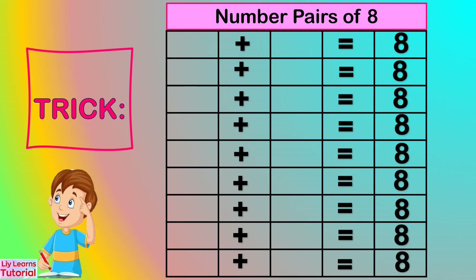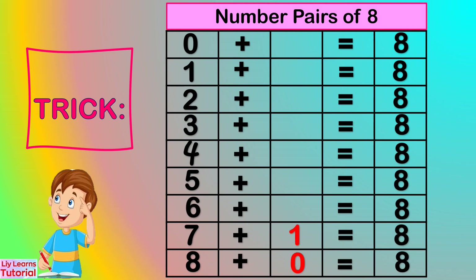There's an easy way to write the number pairs of 8 in a table form. First, write down numbers 0 to 8 in the first column from top to bottom: 0, 1, 2, 3, 4, 5, 6, 7, 8. Then write 0 to 8 from the bottom all the way up in the second column. You see, we got the same number pairs of 8.